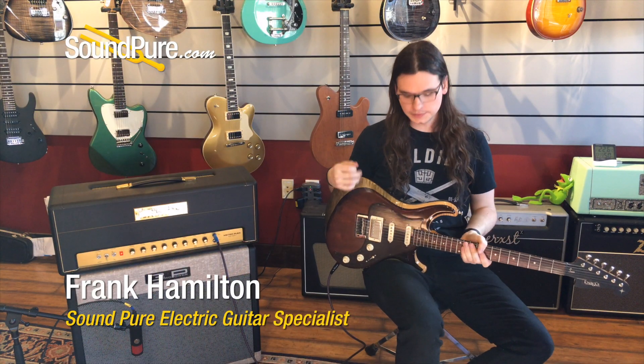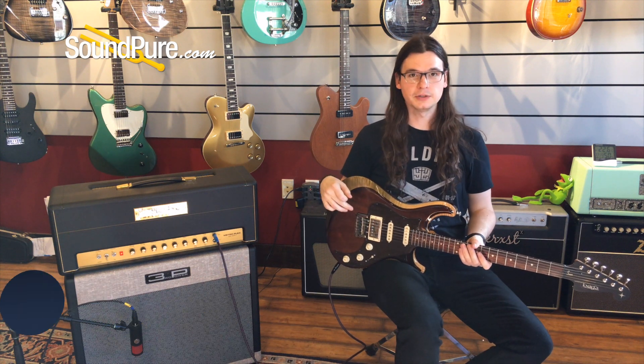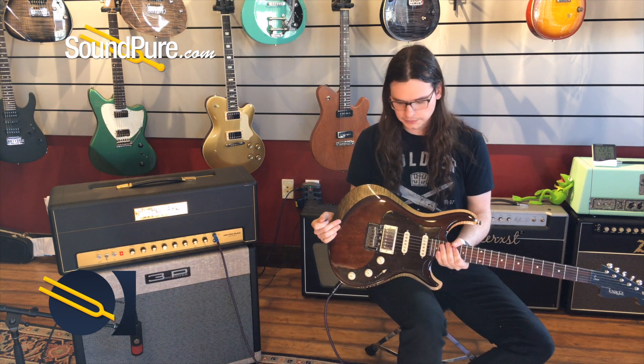Hey everybody, it's Frank at Soundpure. Today I've got this used Nags 7 — it's like '7' but with an extra letter. This is absolutely a very, very cool guitar. It's something that I had not seen before and I'm very impressed with.